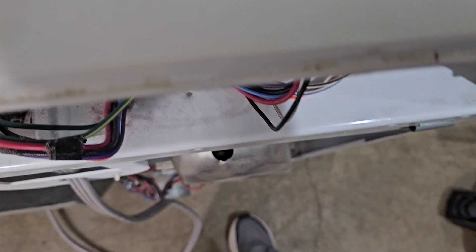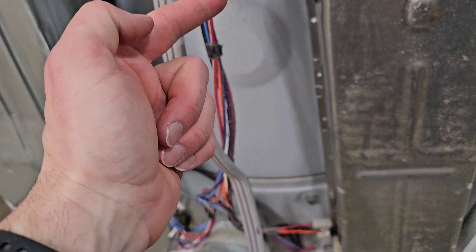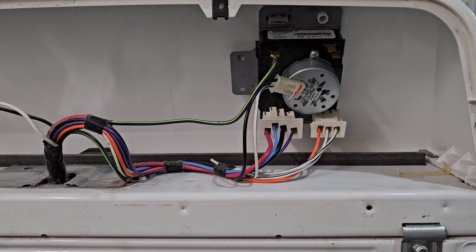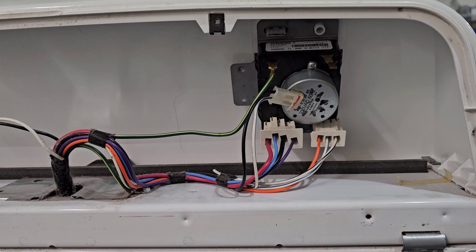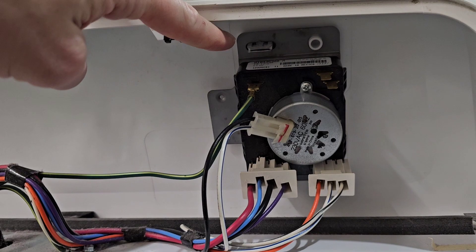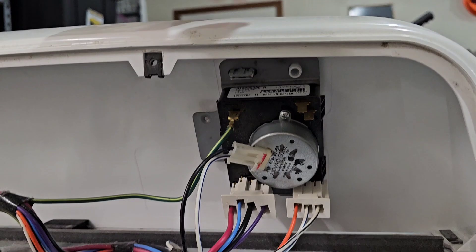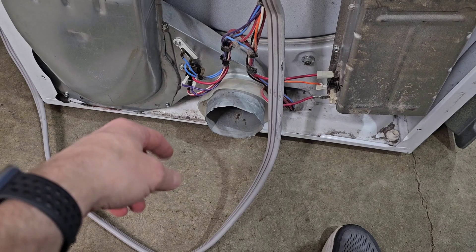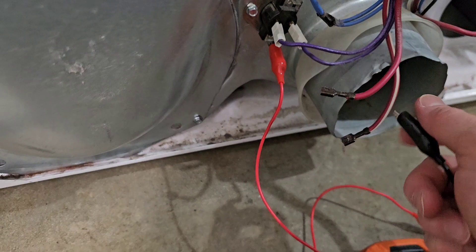Since we have heat on time dry, we know the heating element is not the issue. It's possible this bottom thermostat could be the issue, so we're going to check that, and then we're going to get into the timer. I'm going to use some curved needle nose pliers — of course not touching anything while it's plugged in. There's a little clip on top that you press with pliers, and one on the bottom. That just pops off once you take the knob off the front.